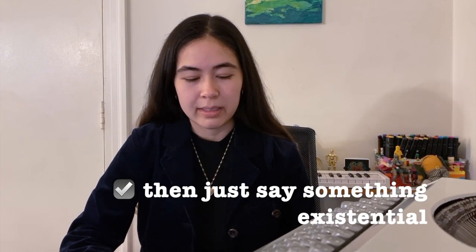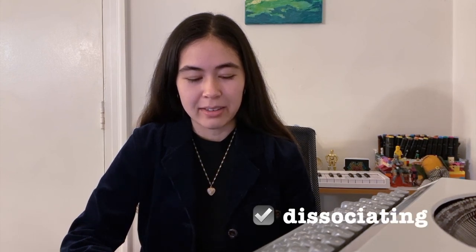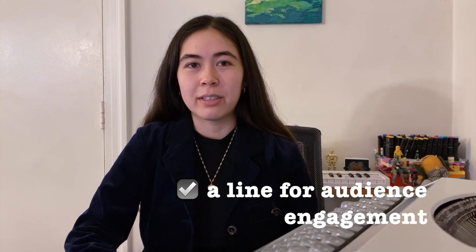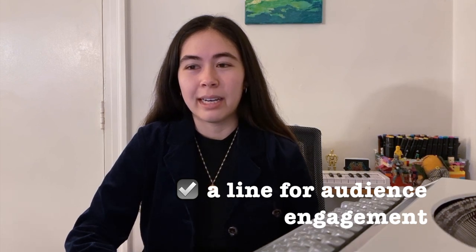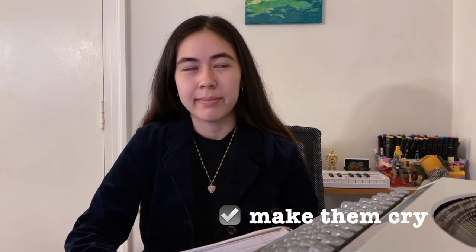Now it's time to take it to the chorus. We are going to want to have something existential — so just say something existential. I literally wrote: then just say something existential, for my line. And then we're going to want something about feeling outside of your body. So I said: so I could zone out being a ghost outside, above my body, floating in and out. And now we're going to want something that people could scream at a show, and preferably that they would cry to while they're screaming. So I wrote: I don't know myself, but I know what's right. It's pithy. I could see myself crying to that at a show.